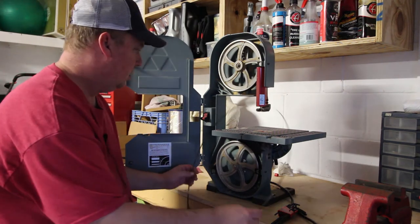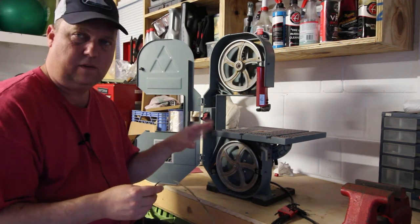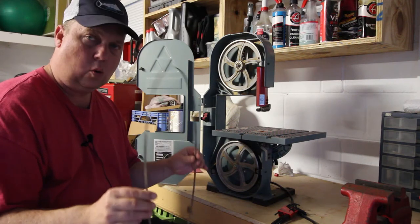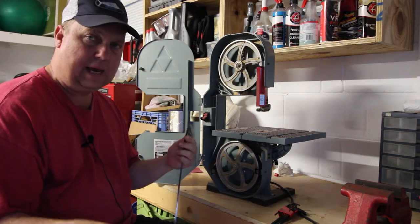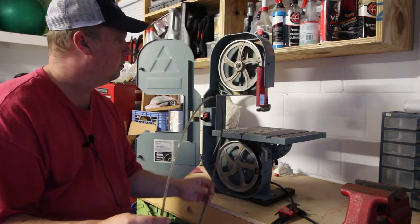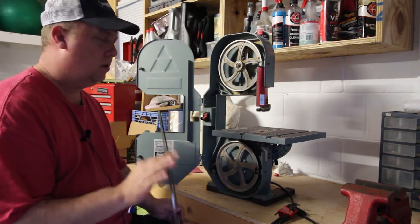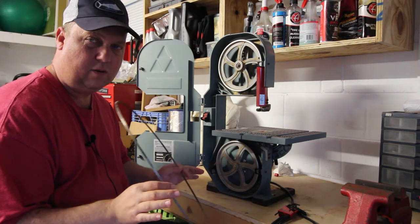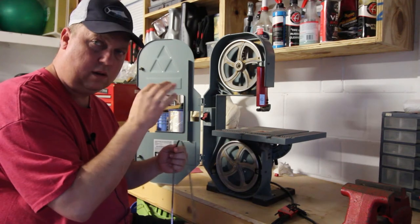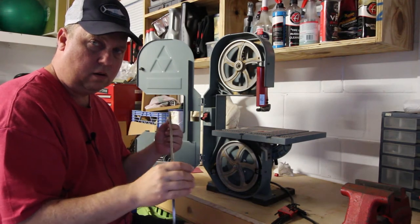I took a look at the directions again real quick and did a test fit so I'm not fumbling around too much on camera. I've got a quarter-inch blade here — there are eighth-inch, quarter-inch, and three-eighths-inch blades. I did a test fit and it turns out I think this thing is already dialed in. I'll put the blade on and try to focus in on the adjustments and show where they are, but best I can tell it's dead on.